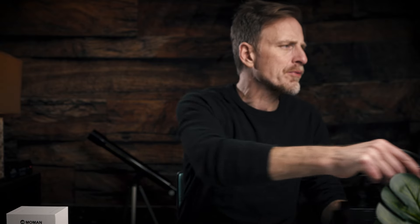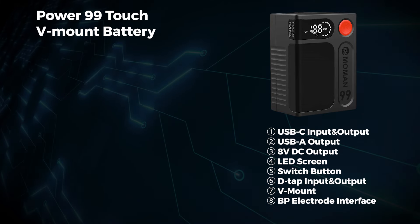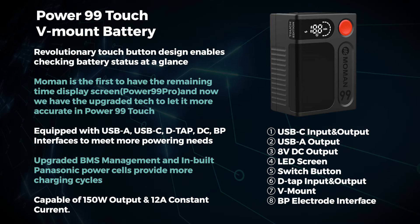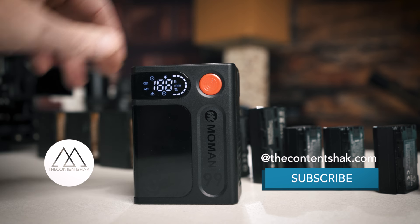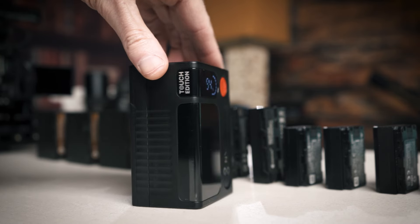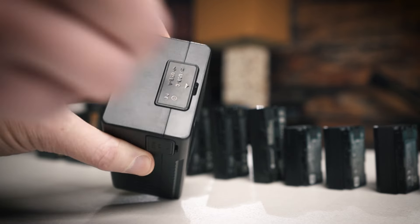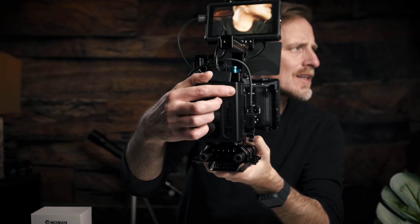I love the slick form factor. I'm using a V-mount distributor on the back which is giving me the power. The battery has an upgraded BMS management system and built-in Panasonic power cells that provide more charging cycles. I really love that they're using Panasonic — a well-known brand. It's capable of 150-watt output and 12A constant current. If you want more information you can go to Mo Man's site — I'll leave a link below and they may be running a promotion or contest as well.